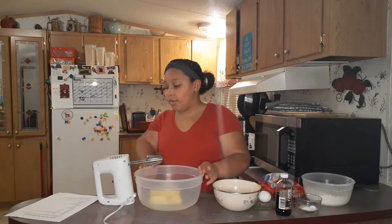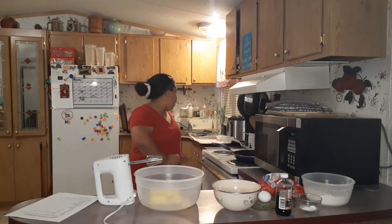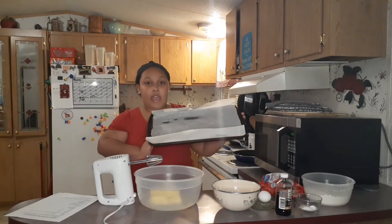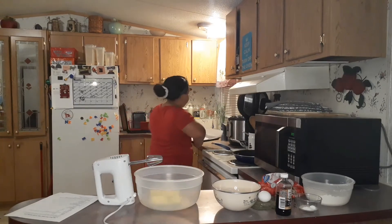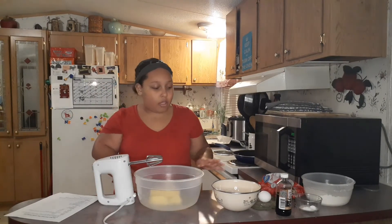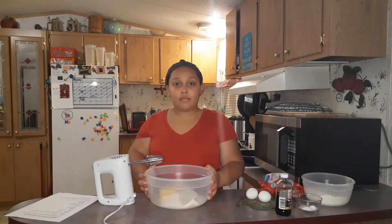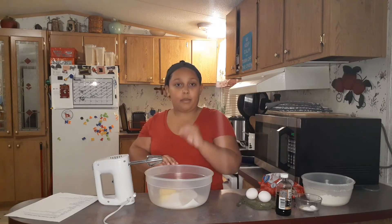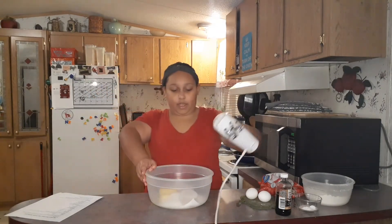You're going to need to preheat your oven to 375 degrees Fahrenheit. I've already done that. You're also going to want to have a pan lined with parchment paper — I've done that as well. In a separate bowl you can mix your flour and your powders.